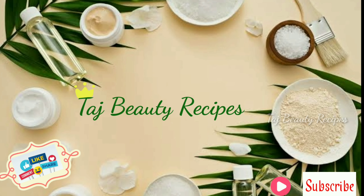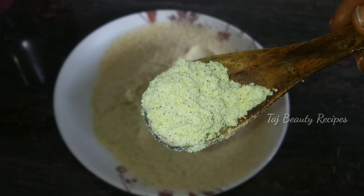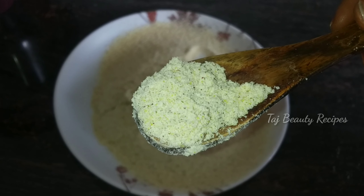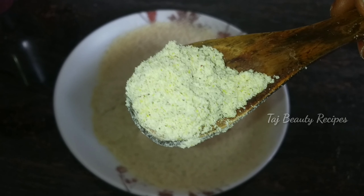Hi friends, welcome to Thast Beauty Recipe. Friends, how are you? If you look at my channel, you can do a bath powder. If you try any home remedy, you can't increase your skin tone.